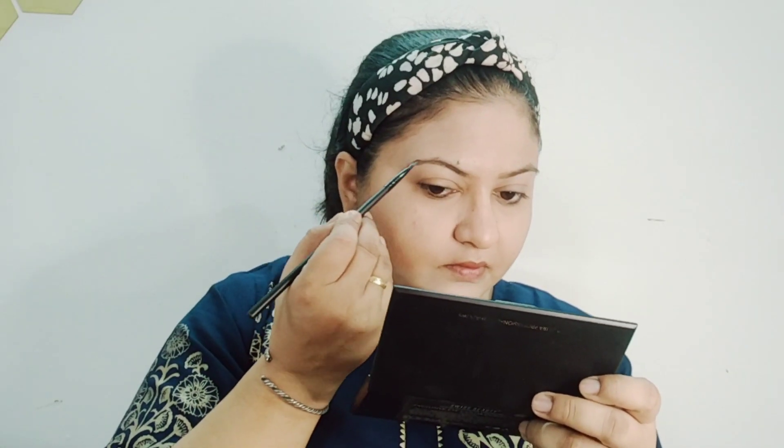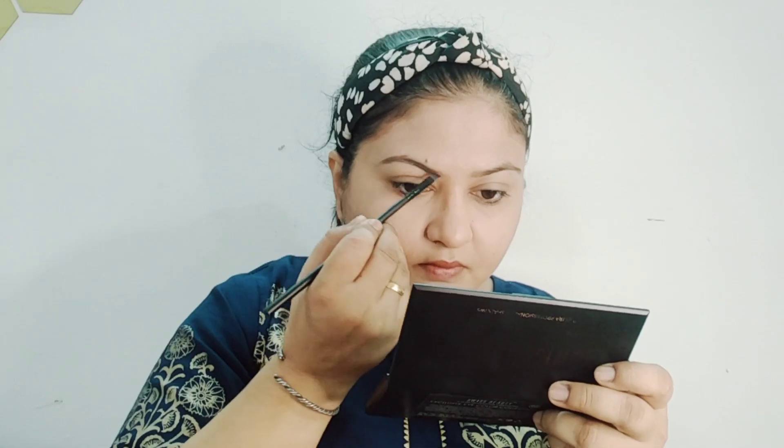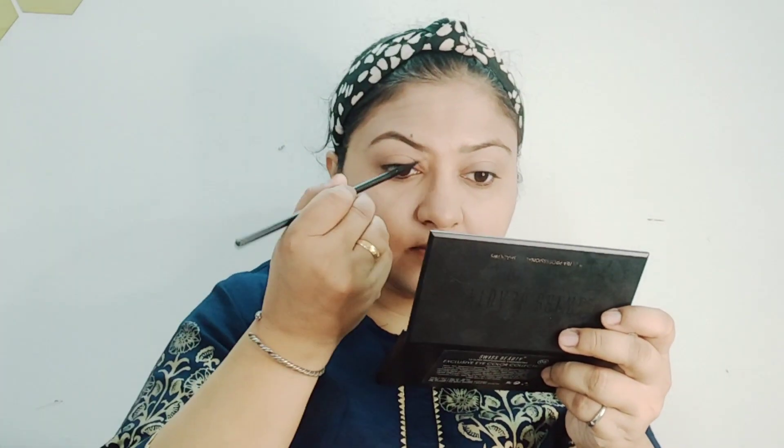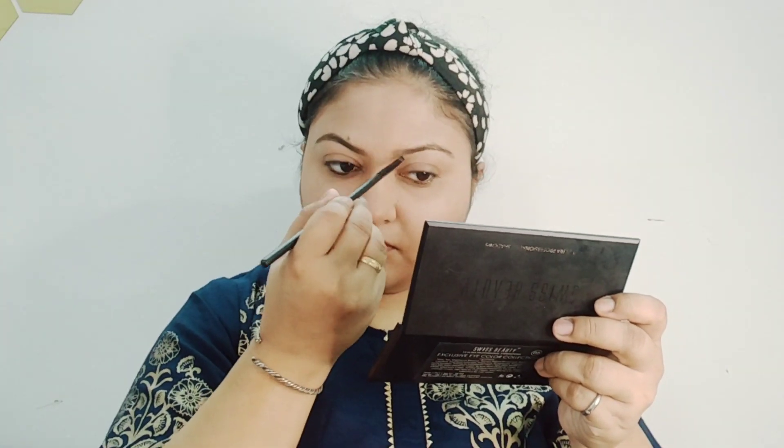After this, I have set my brows. I use my brow powder, which is my favorite. You can use whatever you have. I set the brows evenly on both right and left so that both look even. After that, if you have a spoolie brush, you can blend it well so that the color is not concentrated in one place. Then I will curl my eyelashes.